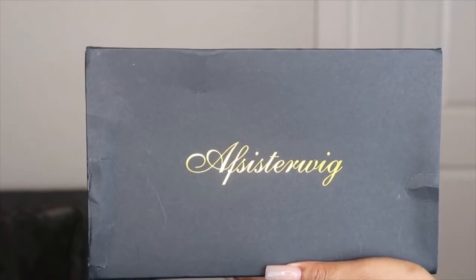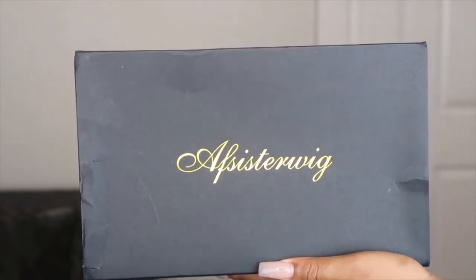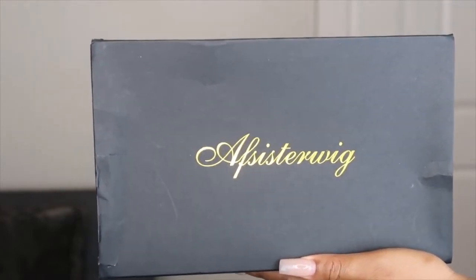Hey guys, welcome back to another video. Today I'm going to be installing this wig from AF Sister Wigs. This is a highlight curly wig. I have 24 inches, the hair density is 150%, and this is a 6x6 closure wig.